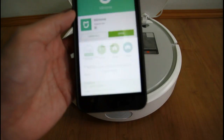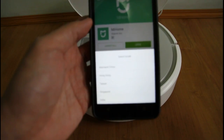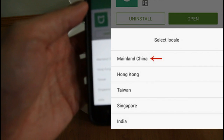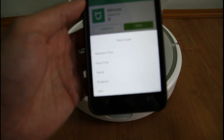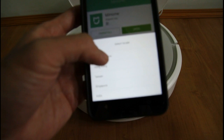Agree and continue. Once you have this window here, select Locale. It's important that you select Mainland China to access all the features of this app. Click Mainland China here.